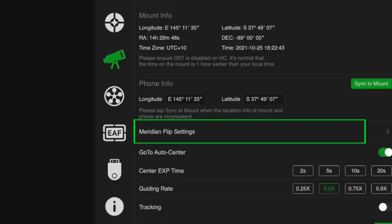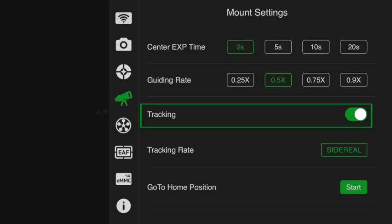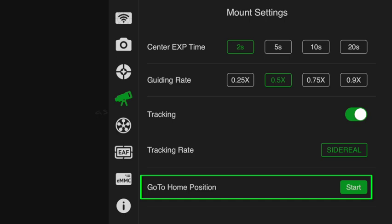If you're not sure what the coordinates are, Google your location and enter in those details. With the Meridian Flip details, they can be configured here, as well as tracking and the return to home button. It's good practice to return to home after every image sequence.